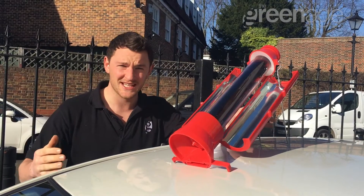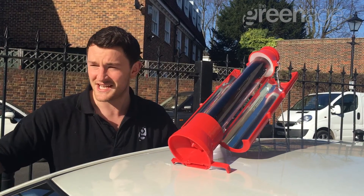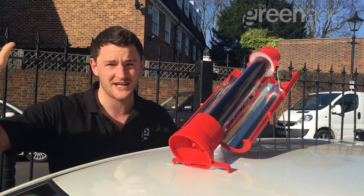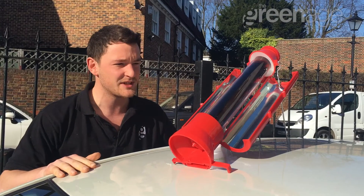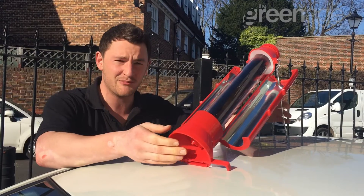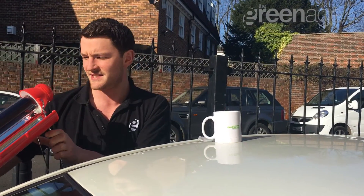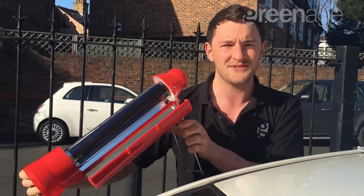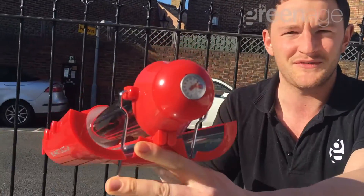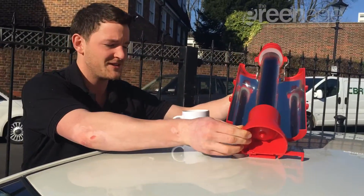So it's two hours later. You may notice a slightly different position — we've just had to move it because of the shadow caused by some buildings over there. Anyway, here we have it two hours later. We're going to check the temperature — it's 82 degrees. Two hours, 82 degrees, not too bad.